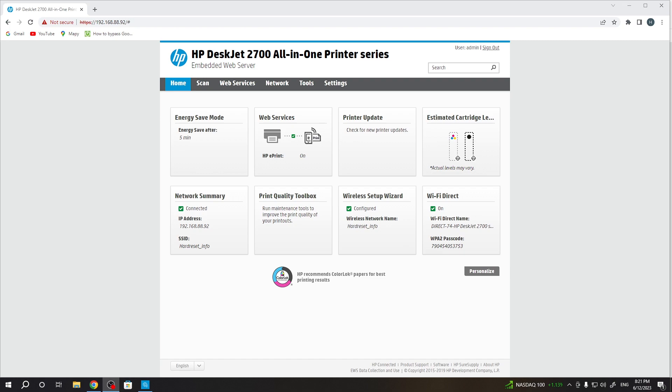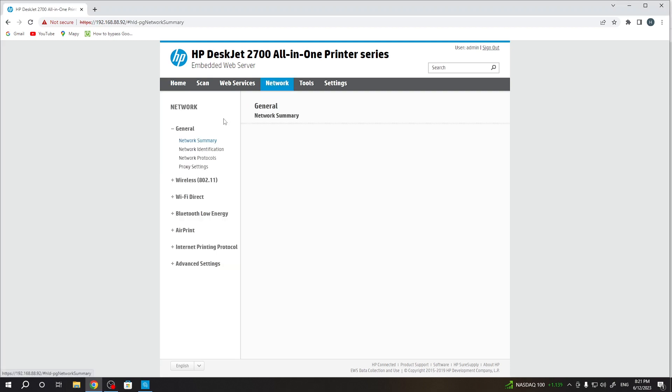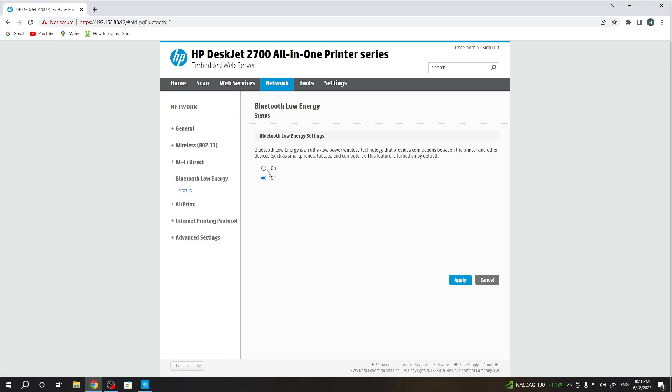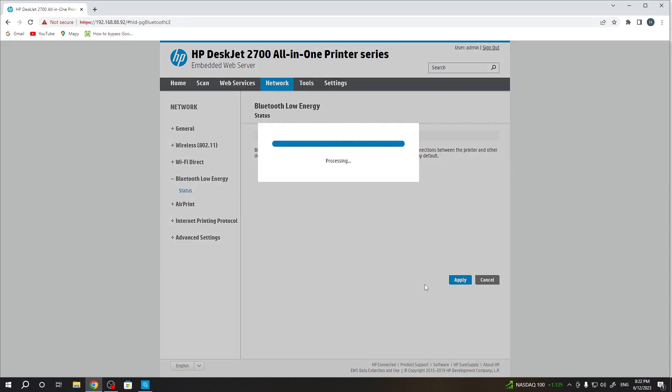If you have the DeskJet 2700 series, you need to open the Embedded Web Server, then click Network. In the network, choose the Bluetooth, then click Status and click Apply.